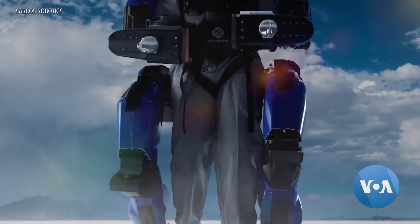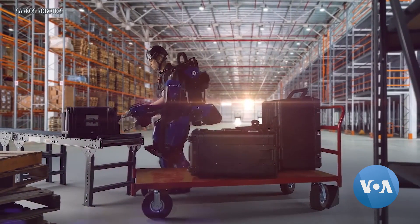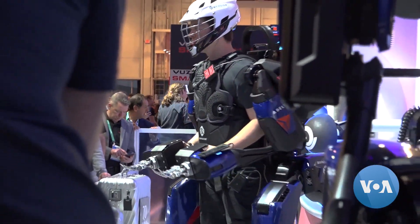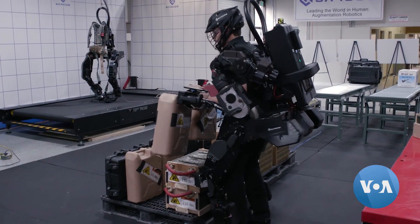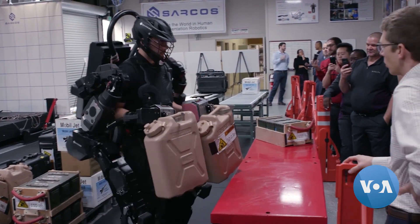Though it appears to have marched straight out of a superhero movie, the Guardian XO exoskeleton is ready for work in the real world. It's a wearable robot that amplifies its user's strength. Anybody who's wearing the Guardian XO can lift up to 200 pounds. It really augments your strength and your performance. You move the way you normally would move, so if you were to go to grab something to lift it, it responds to your movement and gives you that strength to do that activity.